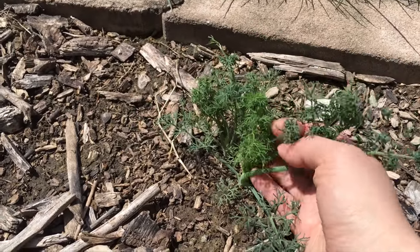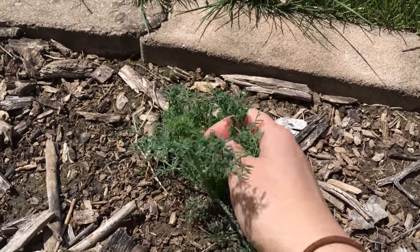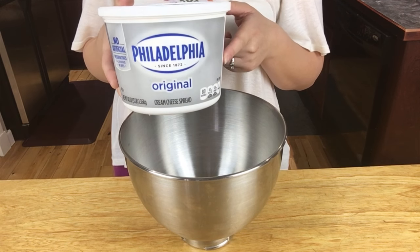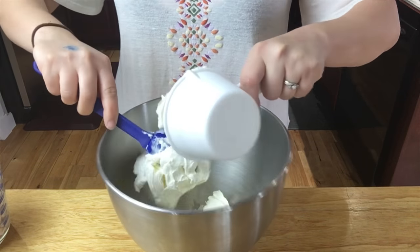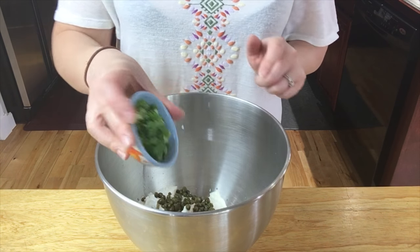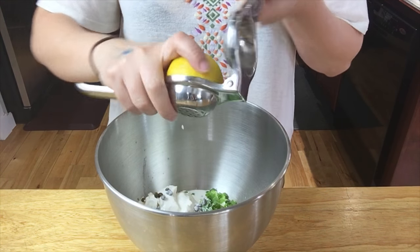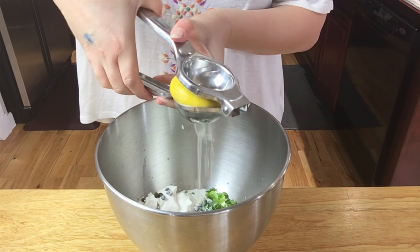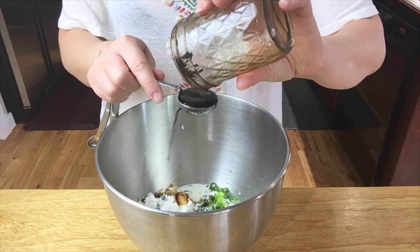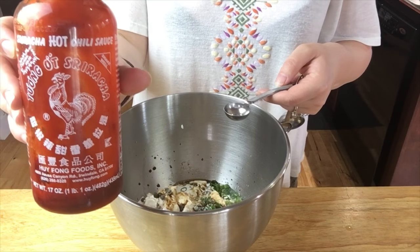The first thing we're going to do is pick some dill from my yard. For the first ingredient, we're going to put in two cups of cream cheese. Next, I'm adding a half cup of capers, two stalks of green onions already chopped, a half cup of whipping cream, and the juice of half a lemon. Then about one tablespoon of Worcestershire sauce, one teaspoon of hickory smoke, and one teaspoon of sriracha hot chili sauce.